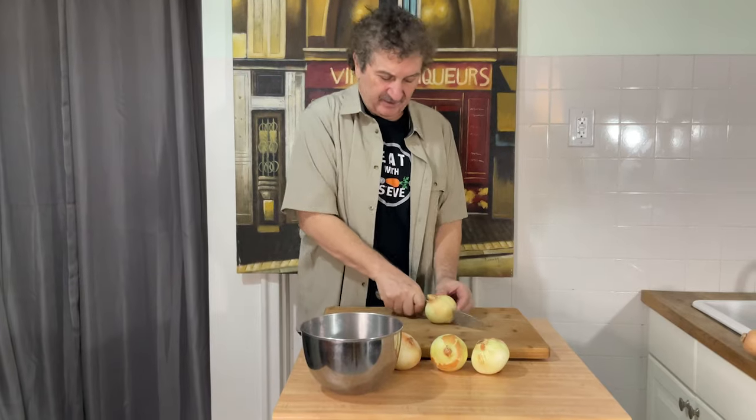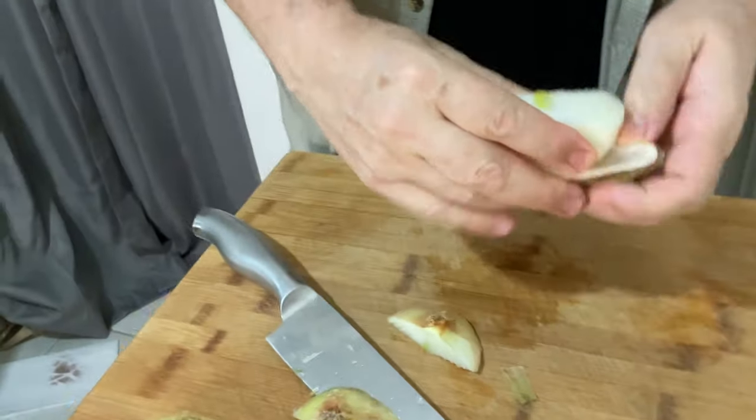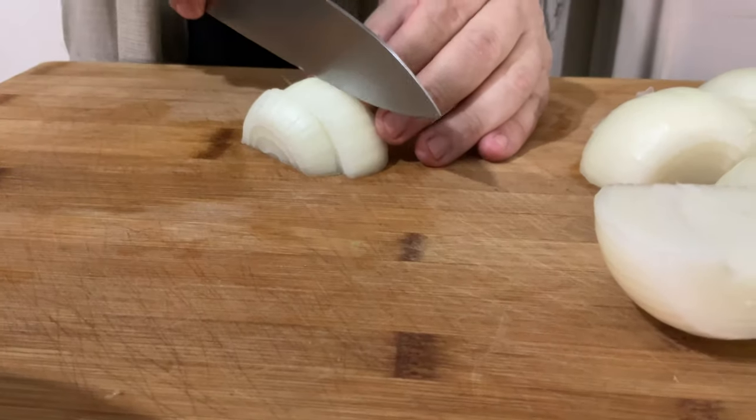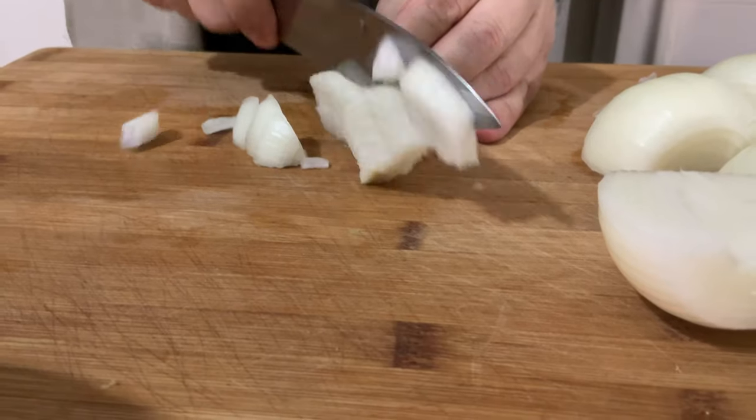Right now we are going to cut the onions. We have four medium onions and that's how we're going to start with the soup. The onions are clean. Now we're just going to dice them into small pieces.